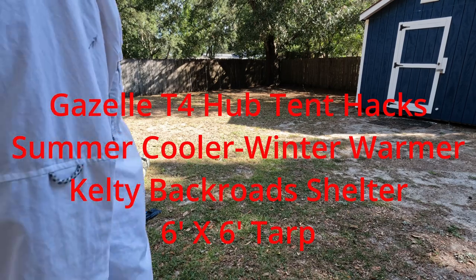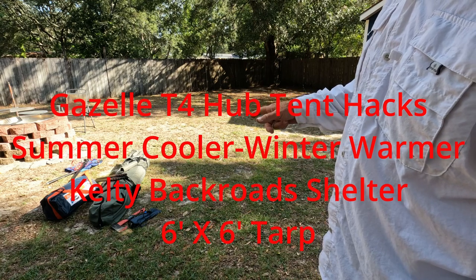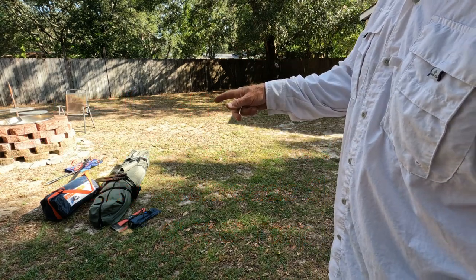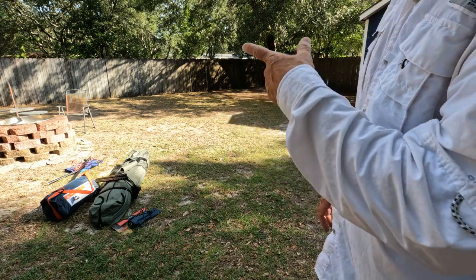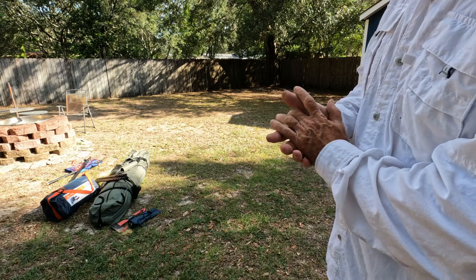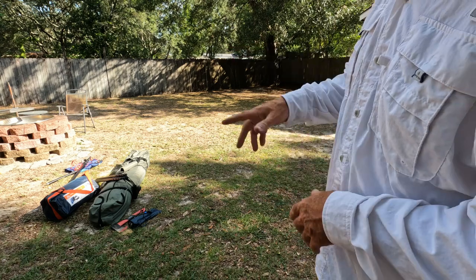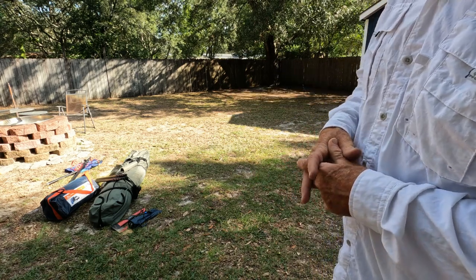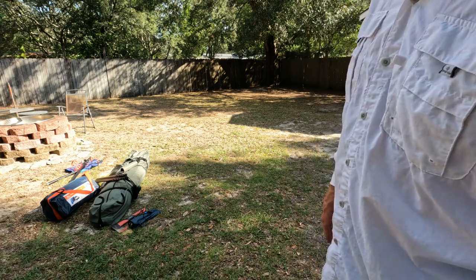What we're going to do today is set up the Gazelle tent. After that's set up, I'm going to show you a unique feature and how we can take advantage of it with the Kelty Backroads awning, which usually is used on SUVs and overlanders use it a lot for awning on their vehicles. But I'm going to use it on the Gazelle tent, and I'll show you how I do that. First thing we're going to do is set up the Gazelle.